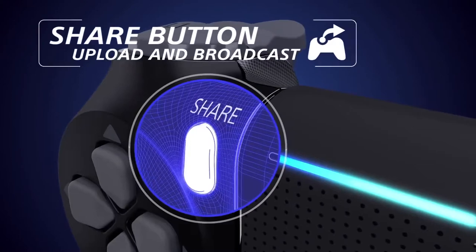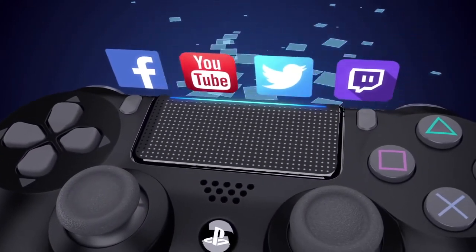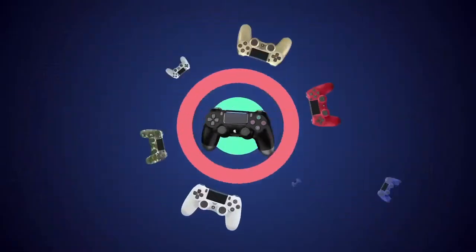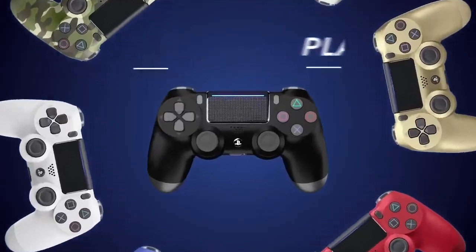Share your greatest moments in seconds. Upload screenshots and videos, and live broadcast your gameplay. Available in a range of different styles. Discover new ways to play with the redesigned DualShock 4.